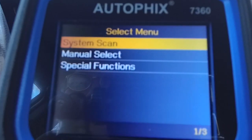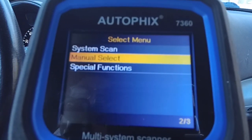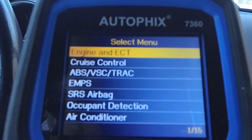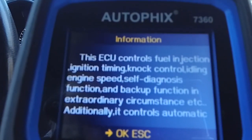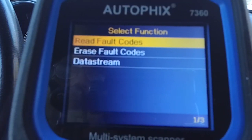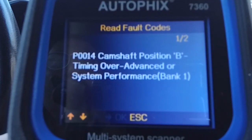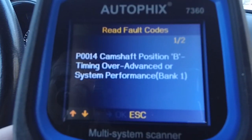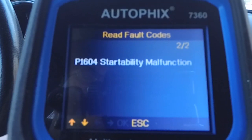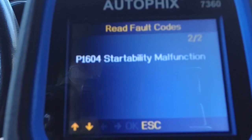Now we can do a full system scan, a manual select, or a special function. A full system scan will scan everything. With manual scan, we'll be able to choose the different areas we want to scan. For example, I'll choose engine so you can see that — it tells you what this is going to be looking for if we scan that section. From here we have read fault codes, erase fault codes, or data stream. We're going to go ahead and just read fault codes. It says we have a camshaft position sensor issue, so that's something we can look into. There are two codes, and we also have a stability malfunction. You can look those up to find out exactly what they mean. That's for this particular car — it could be different for you, or you may have no codes at all.